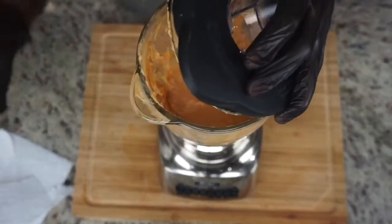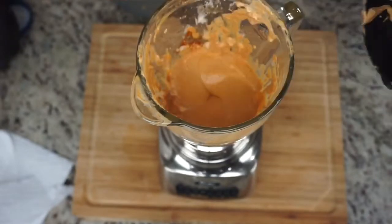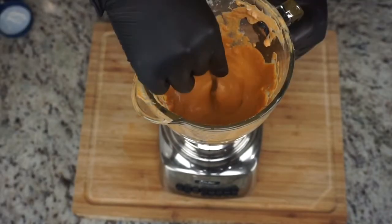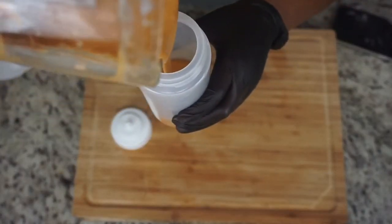Then you just want to blend that up. The consistency was a little too thick for me, so I added a little more lime juice just to thin it out. You want it to look like that — you want the consistency just like that. I just pour mine into a little squeezy container so it's easier to squeeze.